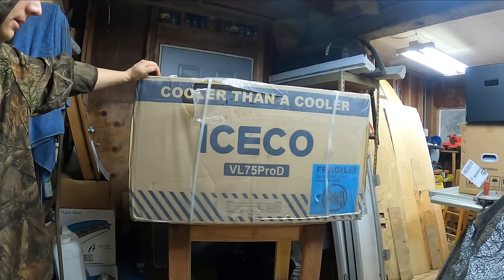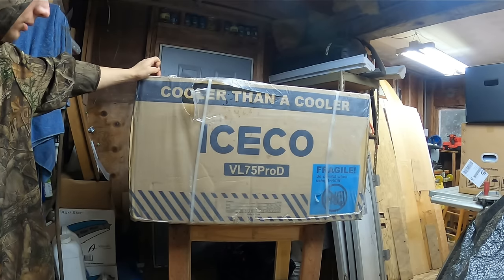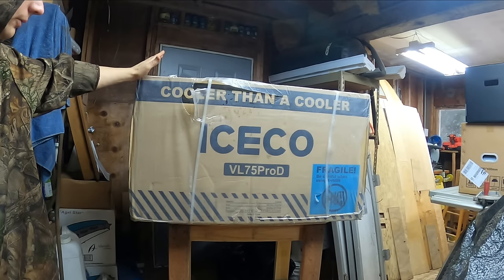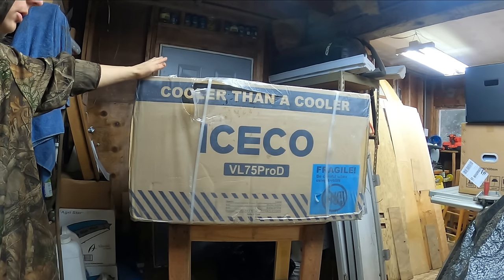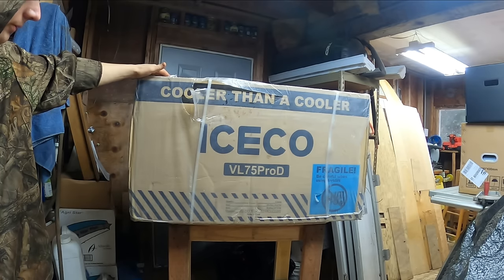Good day everybody and welcome to this unboxing review and test video of an Iceco dual zone 12 volt, 24 volt, 110 volt, 220 volt — whatever you got, this thing will run on it — 79 quart portable refrigerator.